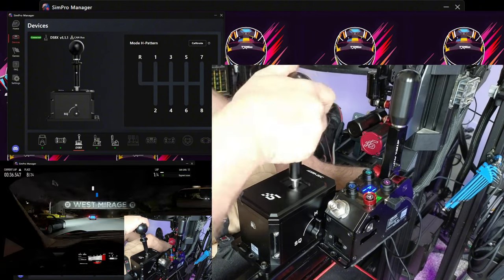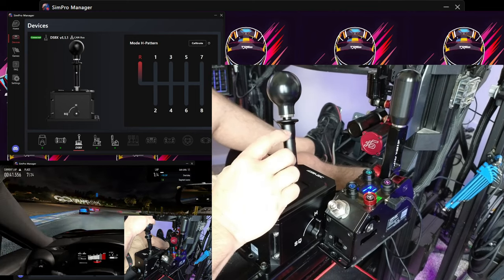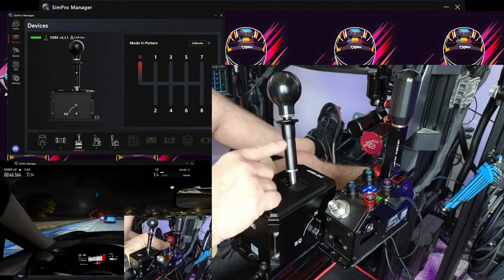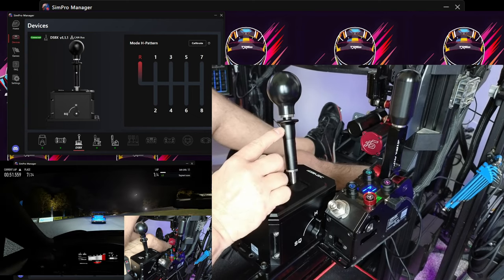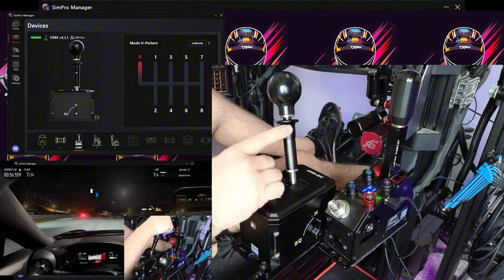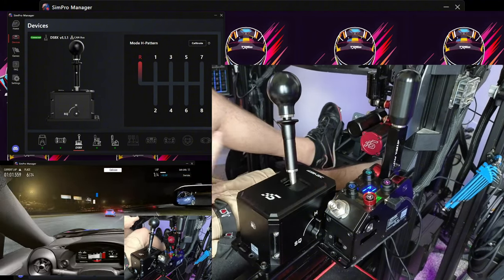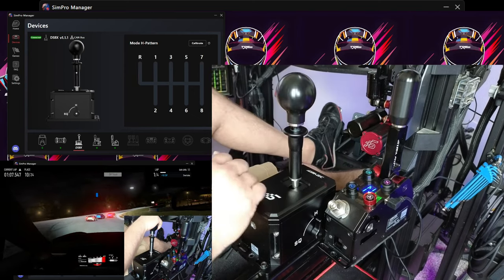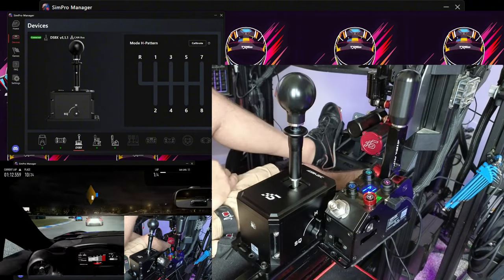I think they could have done some improvement with aesthetics here. If they would have used their anodized red — like they use on other pieces — that would have been awesome. Even just the rim across the top in anodized red would have kicked it off. I'm surprised it's all stealth black here; I do like the murdered-out look, but I would love to have seen a little hint of red, just like you see everywhere else on the SimMagic.